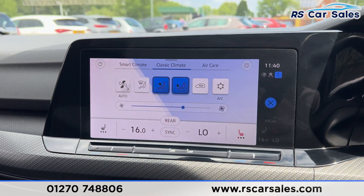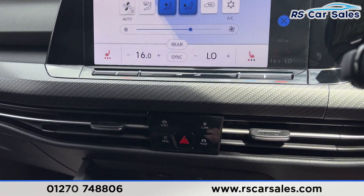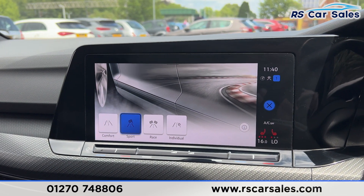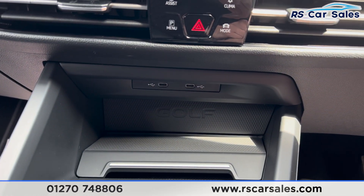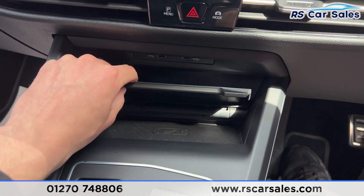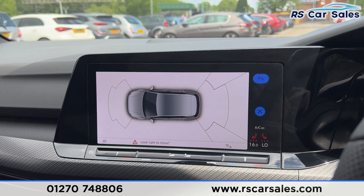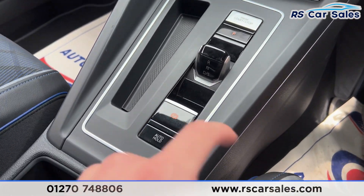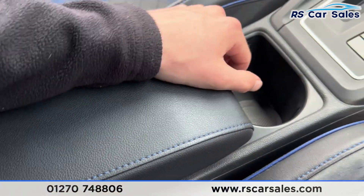We do have the climate control with air conditioning and heated seats on either side. We have the different drive modes — sport, race, individual and comfort. Further down, you'll also find two Type-C USB ports and wireless phone charging underneath. The automatic gearbox can be put into reverse, and the parking sensors will appear on screen. Press P to go back into park. We then have the electric handbrake, auto hold button, cup holders and leather armrest.